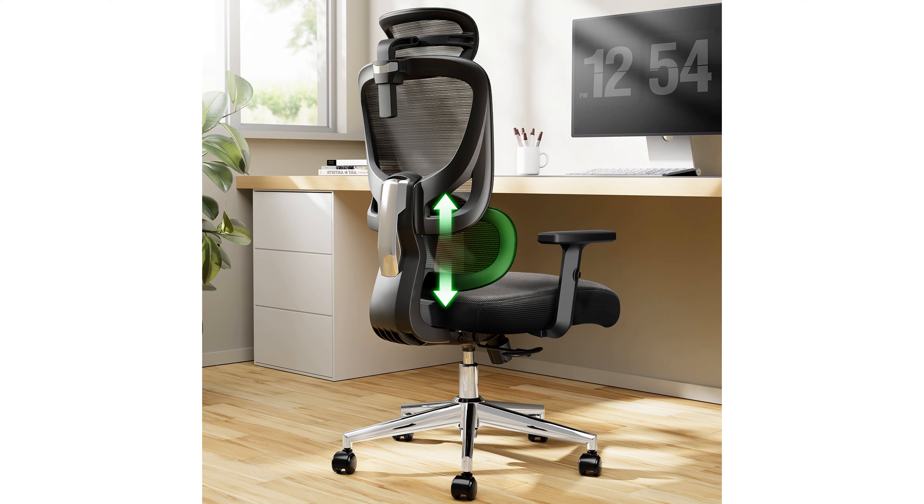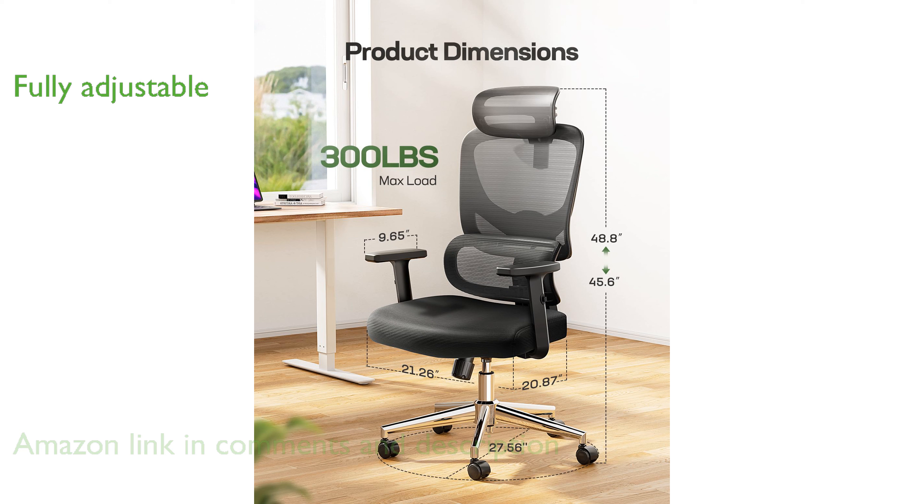The Marseille Mesh Office Chair M101 is designed with a dual backrest structure for optimal support, making it a superior choice for those seeking ergonomic comfort. This chair offers a range of adjustments, including a 2D headrest, adjustable armrests, and customizable chair height, ensuring comfort for individuals of varying heights.